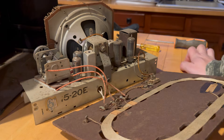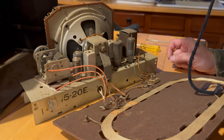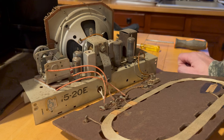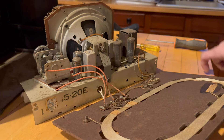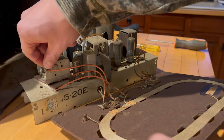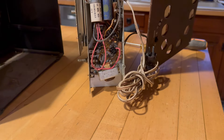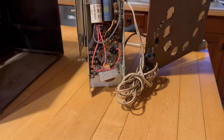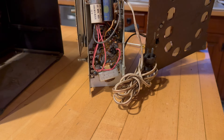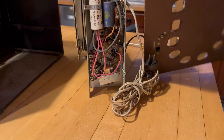It's got five tubes and has IF transformers from the Automatic Radio Company, which like to go bad — so there's a chance that both of those are no good. Let's take a look underneath. I bet it's been worked on — one of the screws was kind of off. Yeah, it's been worked on: has replacement electrolytics, a couple replacements. Very simple, not much to really do here.